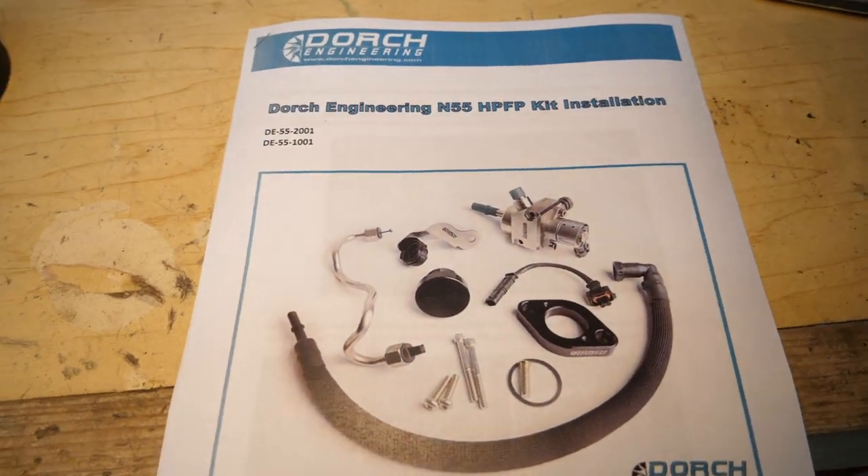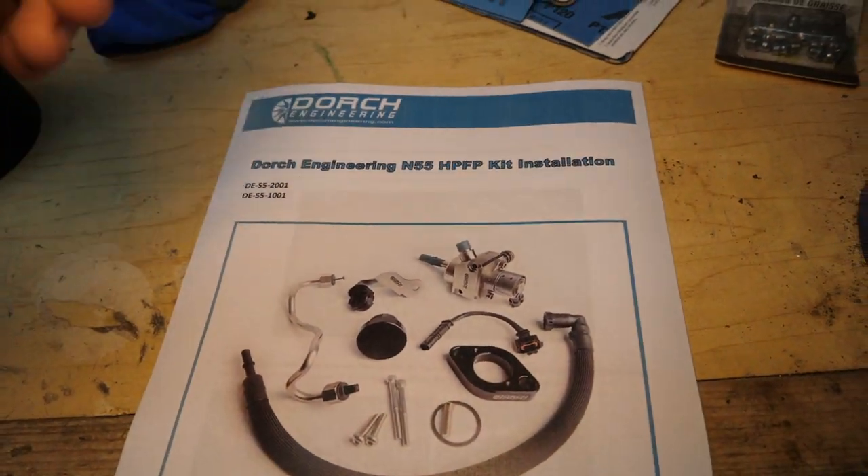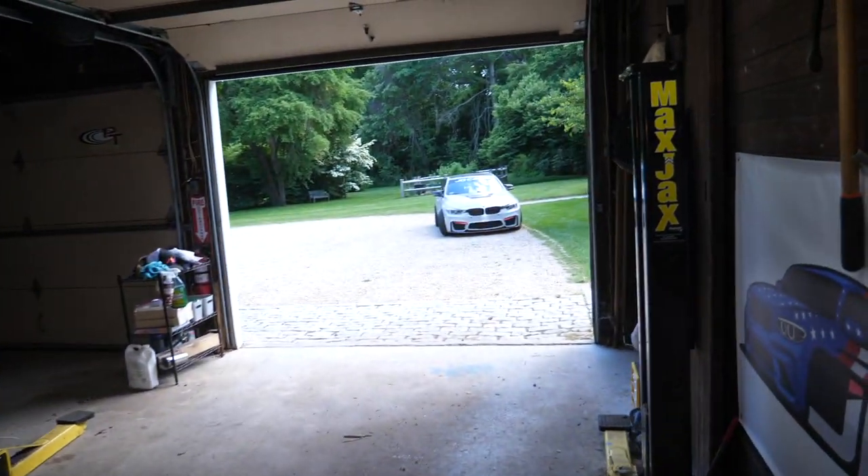Today on G80 Cars we're installing the Dorsch Engineering N55 high-pressure fuel pump on my BMW F30.